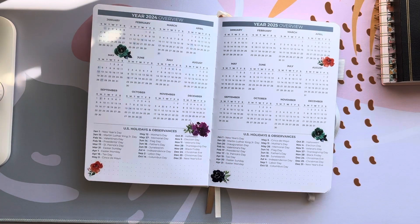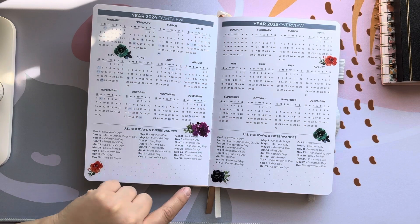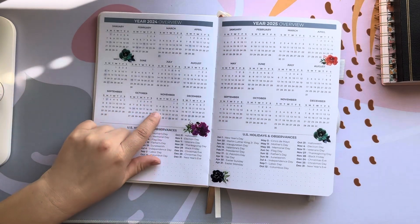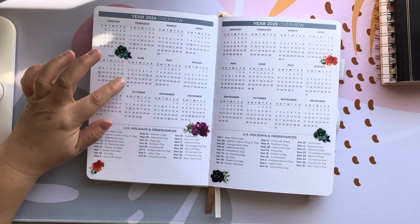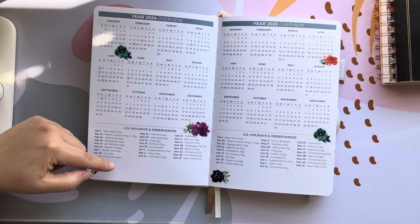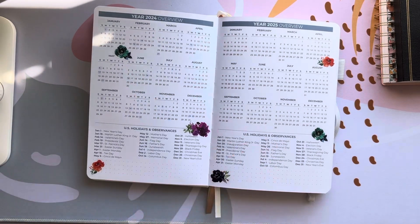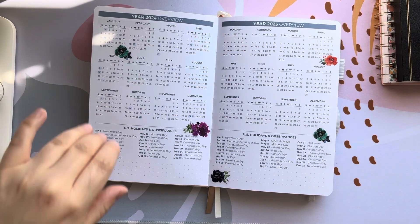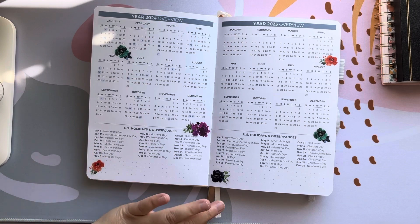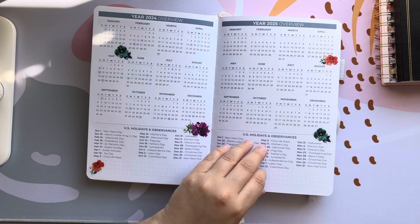Next we have our year overview for 2024 and 2025. The only thing I did on these pages was add stickers, and then I took a Zig Color Dot It — I think pastel blue or powder blue — and just dotted the holidays that were written down here. I probably won't do it for 2025 because I'll have a new planner at that point, so I just went ahead and did it for 2024 in case I need to look ahead for anything.